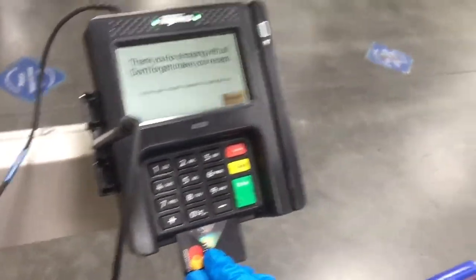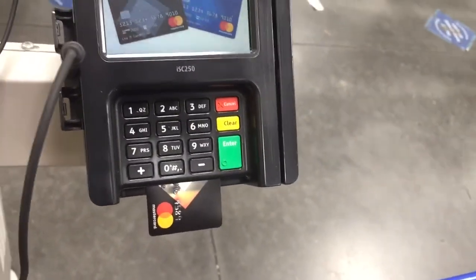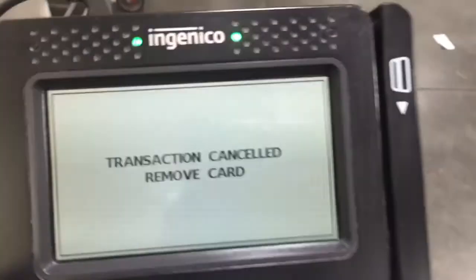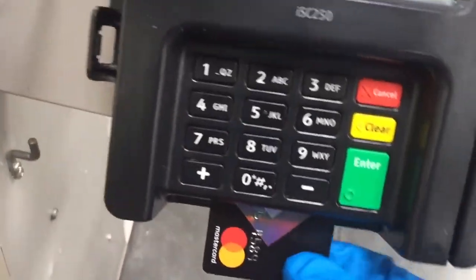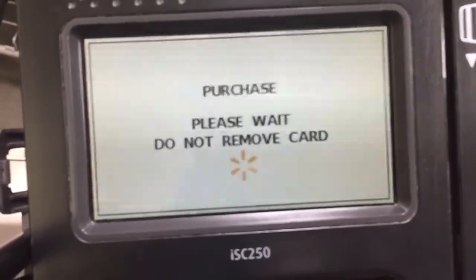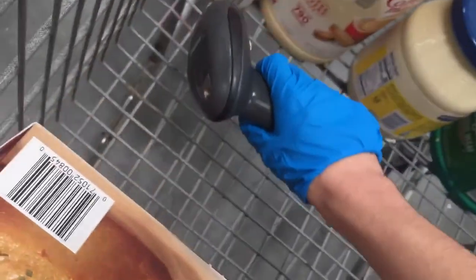Now we have another transaction. Yep. This is Grammy's stuff — this, this, this, this. And this. It always does that. Take it out and put it in again. There we go. These four things are Grammy's.